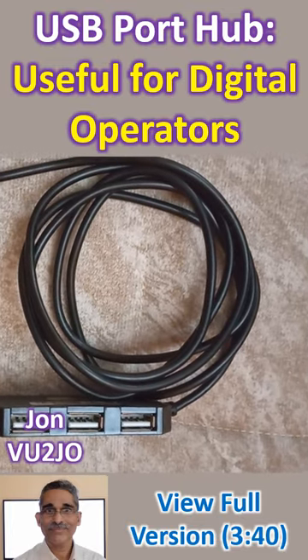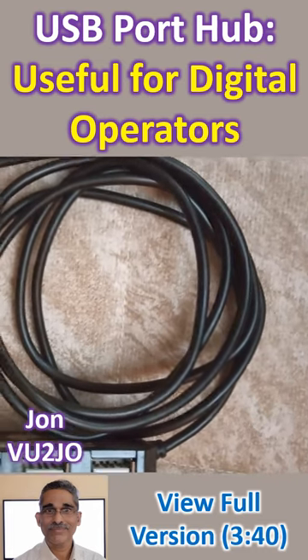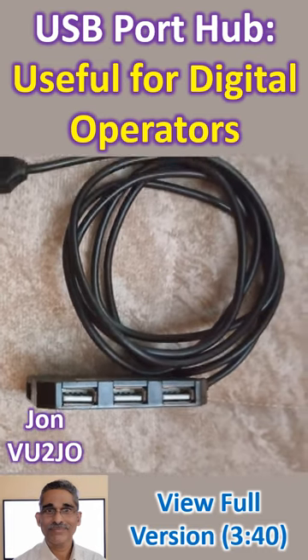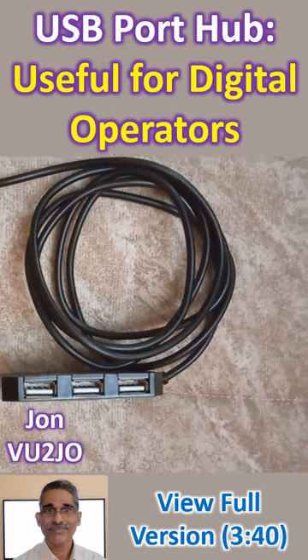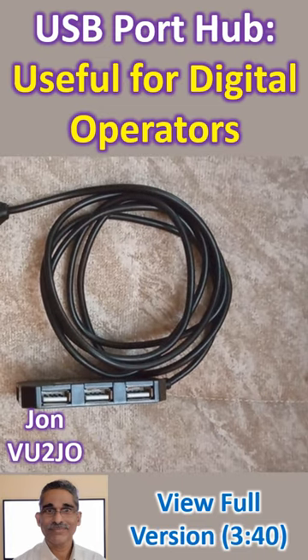Very often the limited number of USB ports available in your laptop are already in use for mouse, keyboard, external monitor, printer, and sometimes even an additional webcam. Often we need a USB port hub to add on additional USB devices.